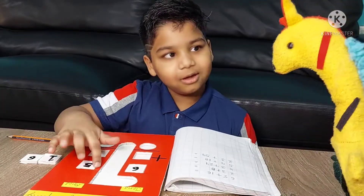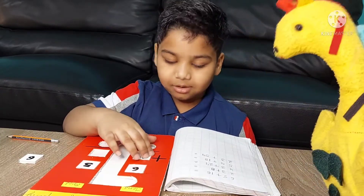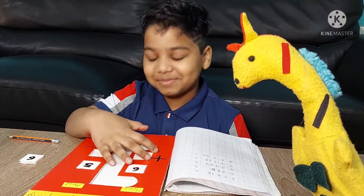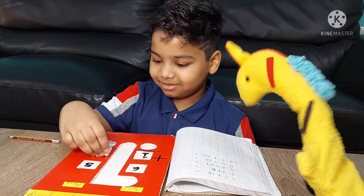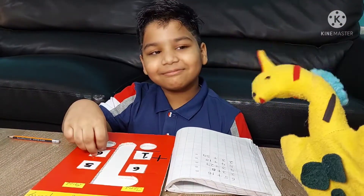Hi Mitansh. Oh, hi Jiffy. What are you doing? I'm doing addition sums. You are lying. You're not doing addition sums. You are playing with some new game.